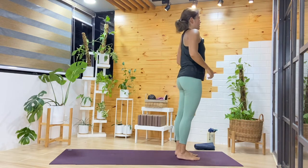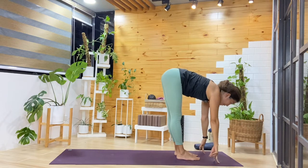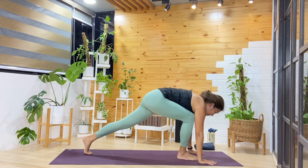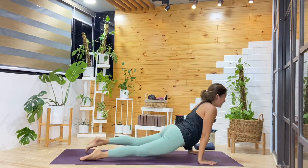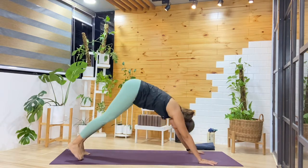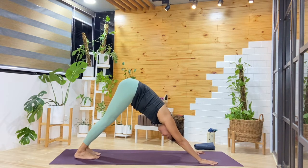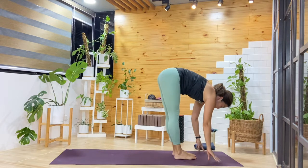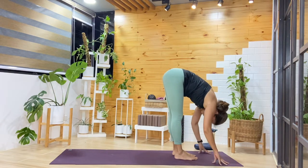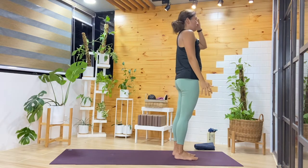Two more Sun Salute A's. Inhale, arms lift. Exhale, fold — reaching down. Inhale, coming up halfway. Exhale, making your way back into plank. Maybe modified again, or keep the knees lifted — as you shift forward, maybe hover. Inhale, press up. Exhale, into downward facing dog. Breathing in and out, observe the breath. One more cycle here, then look forward, make our way to the top. Inhale halfway, exhale fold, inhale reach up, exhale hands by the sides.